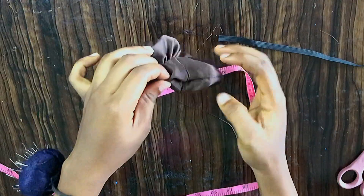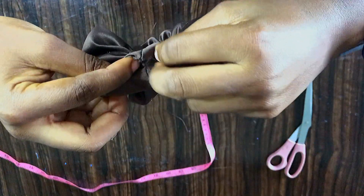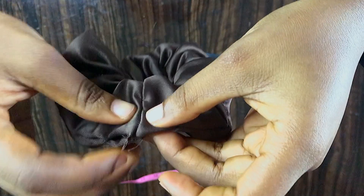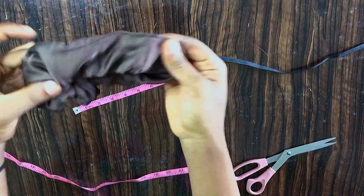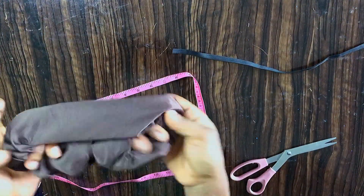Put it through the top, then seal up this opening here — sew it in. Close it up like this. After sewing it up, the scrunchie is stretchy and can be used to pack your hair.